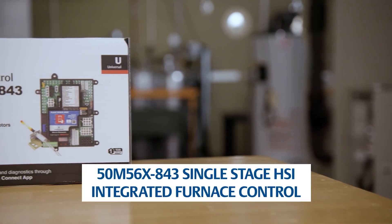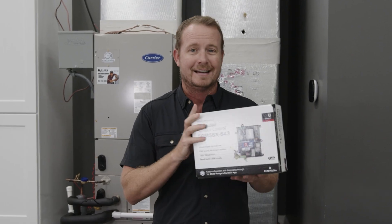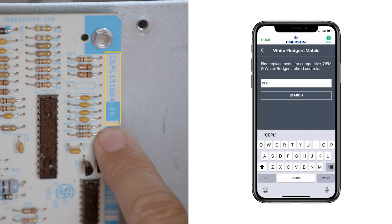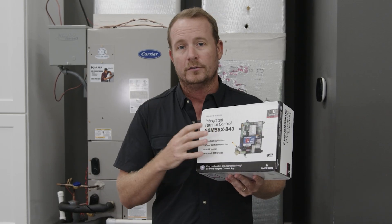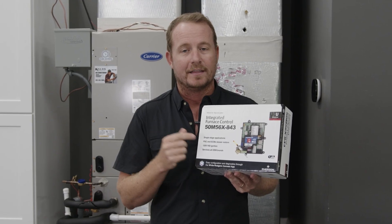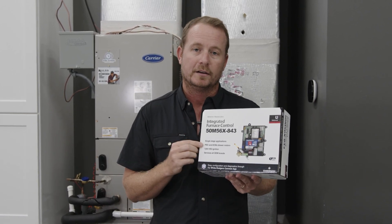This is the 50M56X-843 from White Rogers and Copeland. It replaces a ton of different controls — you can see right here on the side, when you're in the process of replacing it, you can easily confirm whether it is compatible or not. Odds are it's going to be compatible so long as you're working with a PSC or ECMX type of motor. And the best thing of all, you can find it at a quality supply house near you. Even if they don't show it on the shelf, ask for it by name, and they can get this and all of the other excellent universal parts from Copeland and White Rogers.